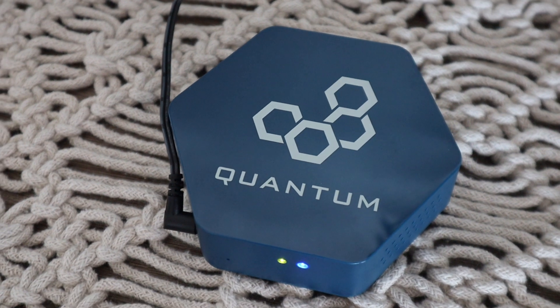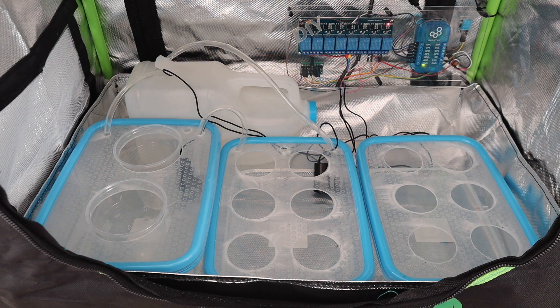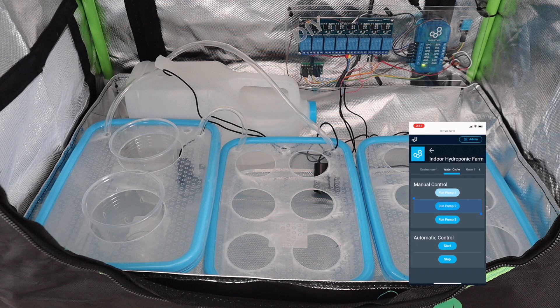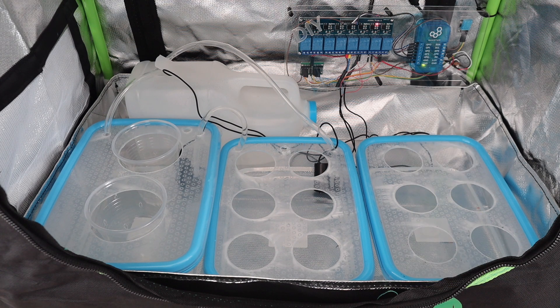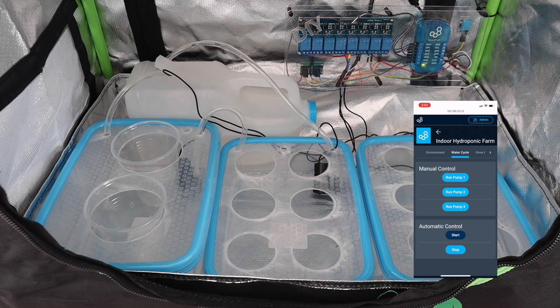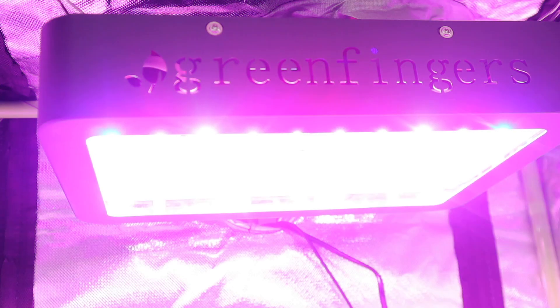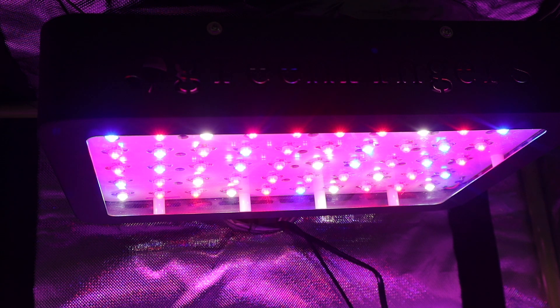I then started up the server and tested the pumps again. This is what a sped-up version of the automatic control looks like. You get a feeling for just how quiet the pumps are when you turn the light on — the two large fans cooling the LEDs are quite loud.